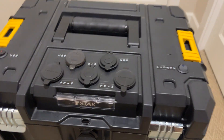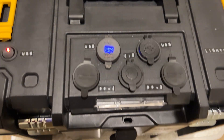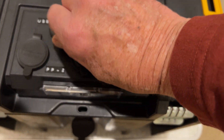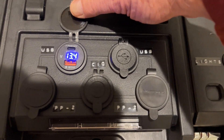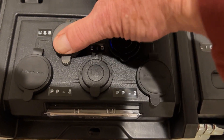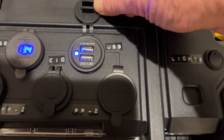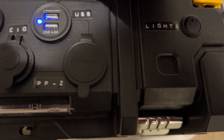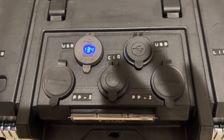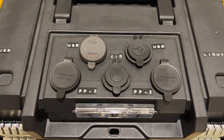Going up to the top of the box, I have a switch here that will turn on these two circuits. This one has a USB-C and a QC3 connection. This one has two standard USB charging circuits, 4.8 amps. And this switch over here will turn those on and off so it doesn't draw power if I'm not using them.